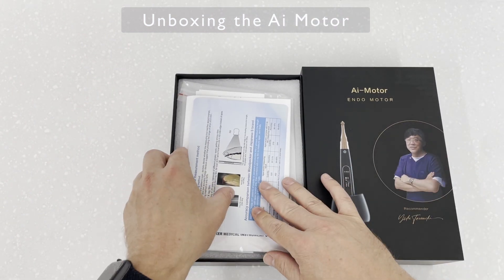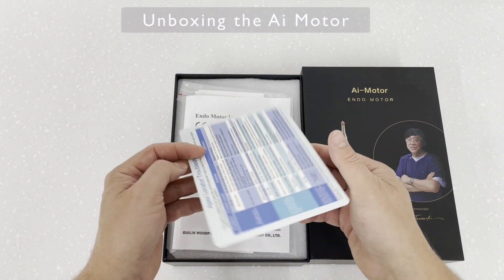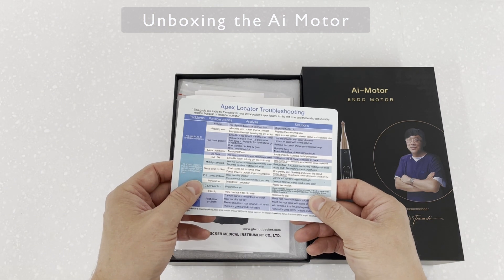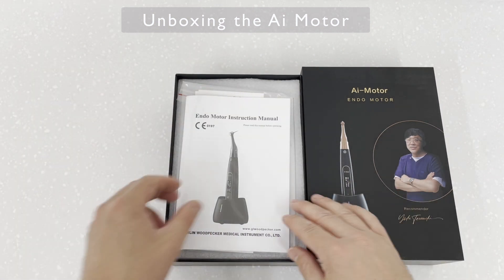The information found in the box isn't too bad. The Apex Locator troubleshooting guide is pretty good, but the instructions for the handpiece itself are quite an unusual read — and once you've seen it, you'll understand.